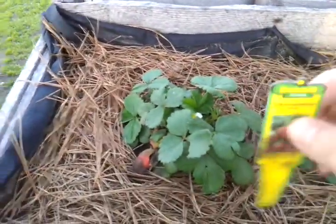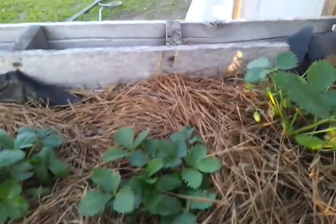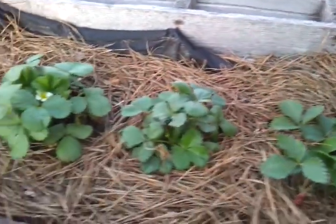This one's an All-Star. I believe this one's an All-Star. This is Quinault, Quinault. I tried the bare root strawberries and haven't had any luck.